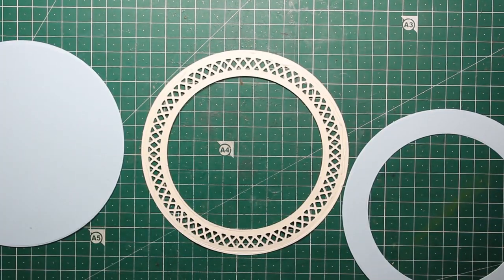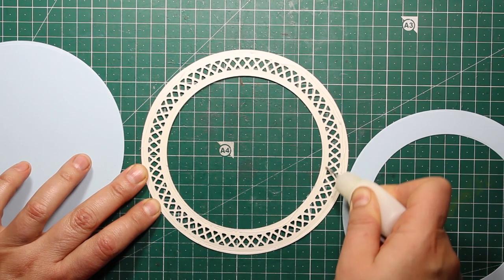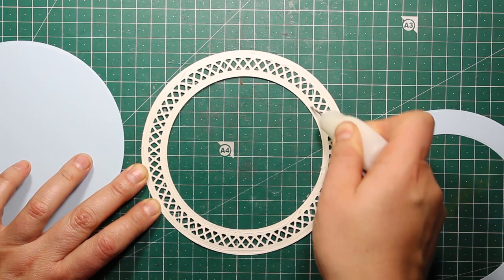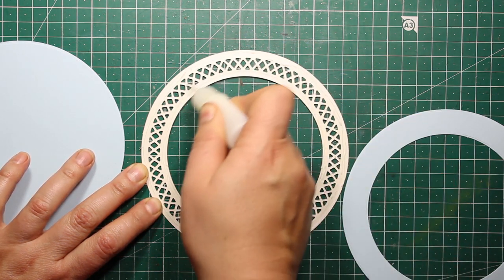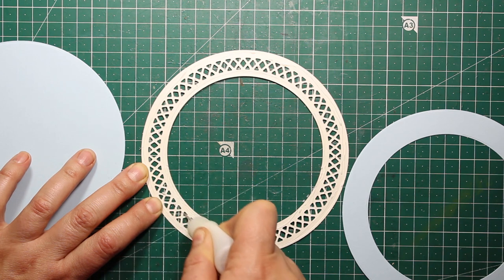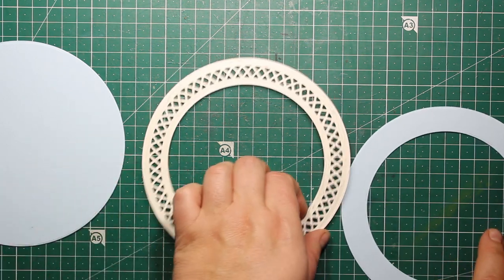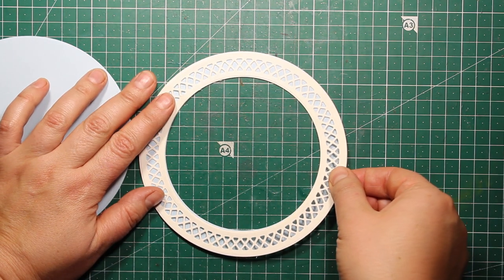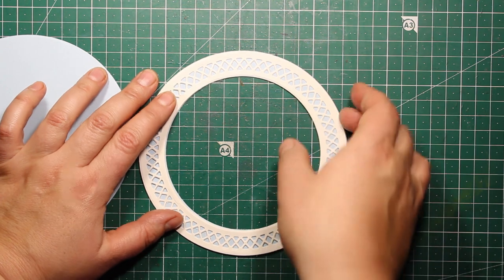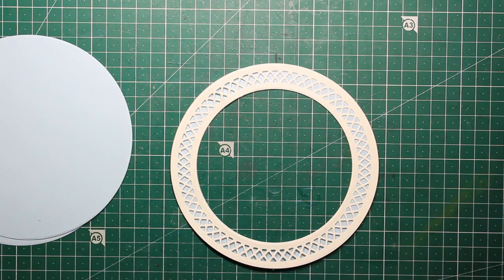Now I'm going to use some liquid glue and adhere the lacy frame onto the blue background. By the way, the largest circle diameter is five and a half inches so this card is going to fit into the six by six standard envelope. I'm placing a six by six acrylic block onto the frame and this way I can press the die cuts down.